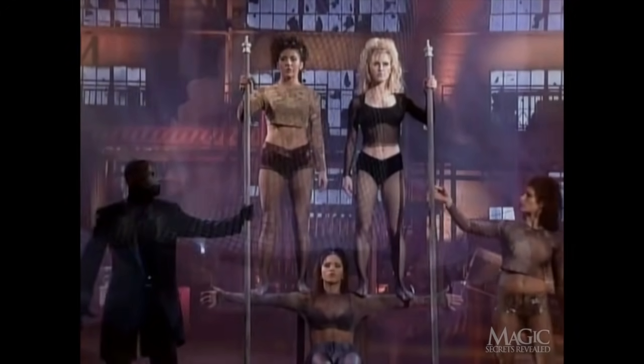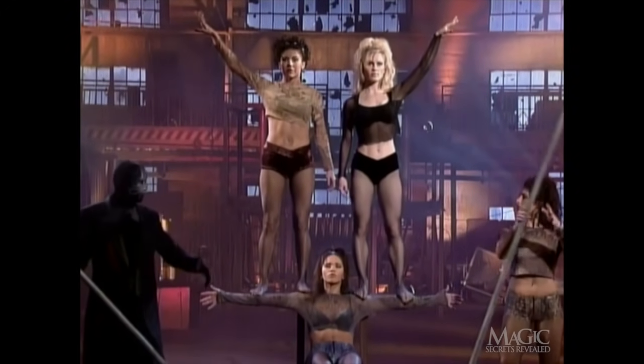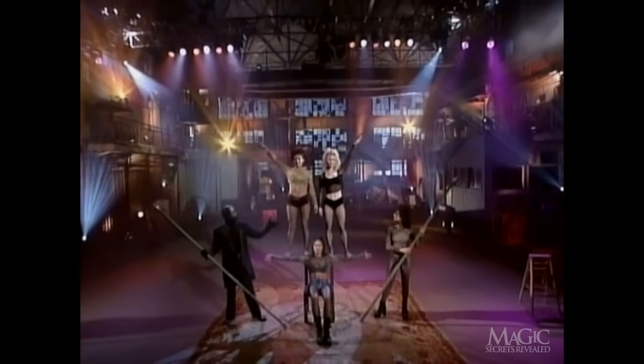This requires excellent balance and coordination. Meanwhile, our Lady of Steel must keep her arms perfectly still so the audience can't see the bars. And that's how it's done.